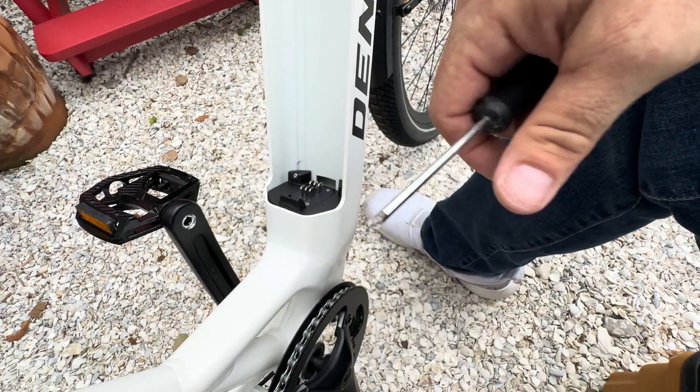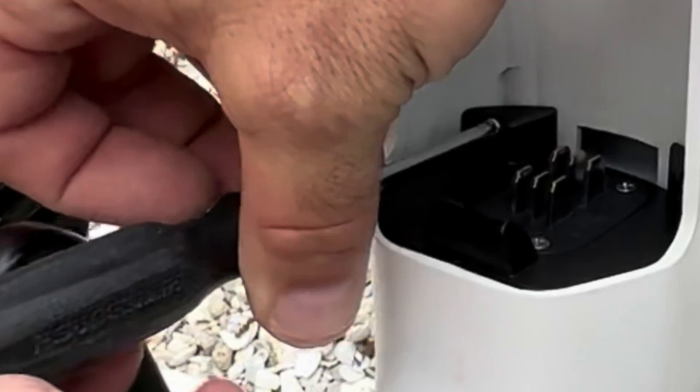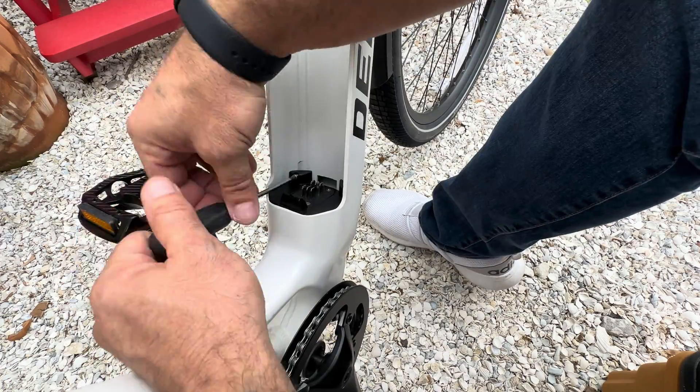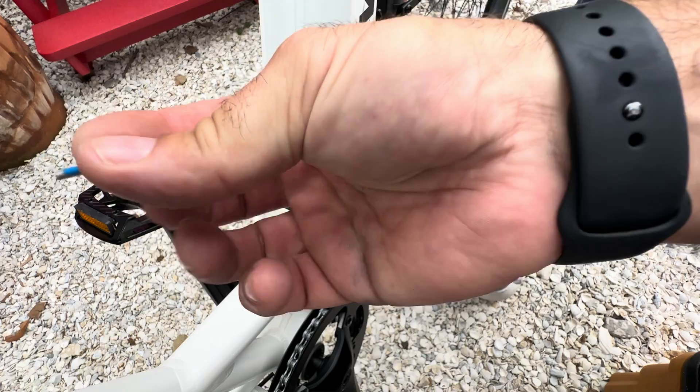Looks like a wood screw. There's this one — they are different, so keep that in mind.